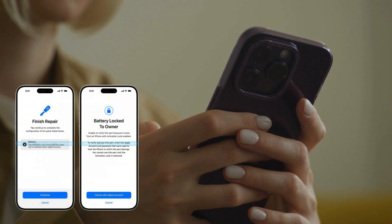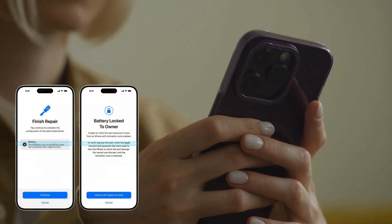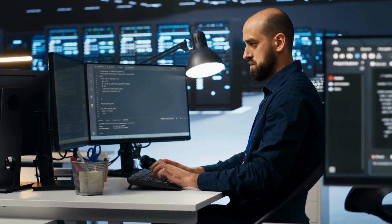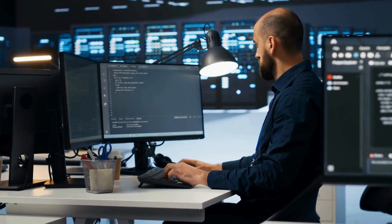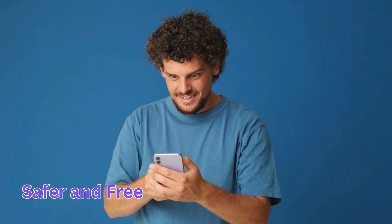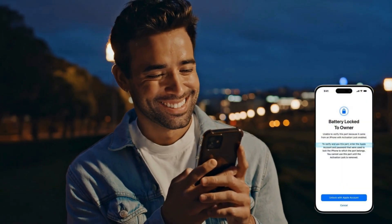Hey there, it's Elliot. If you're dealing with a battery locked to owner issue on your iPhone, you're likely searching for a reliable way to get around it. Maybe you've heard about some sketchy services or complex software claiming to fix it. But trust me, those paths can be risky and often leave you with more headaches than solutions. In this video, I'm going to walk you through some tried and true methods to remove that pesky battery lock. These solutions are not only safer and free, but also quicker and guaranteed to work. So stick around and let's get that battery unlocked for you.